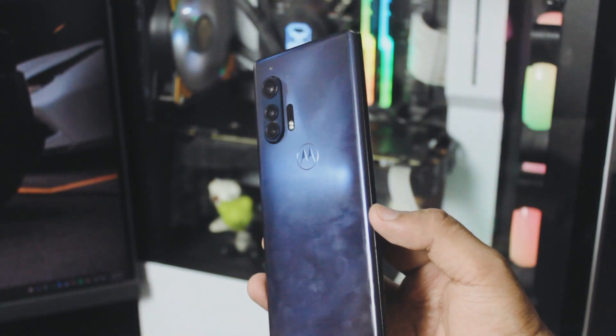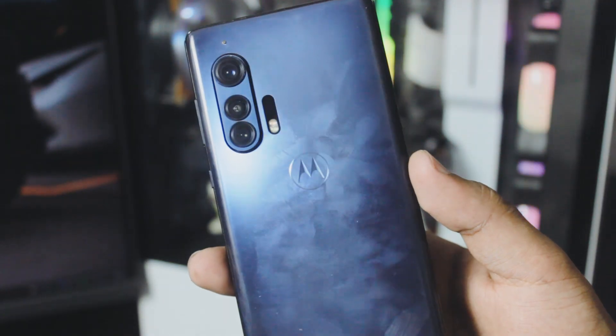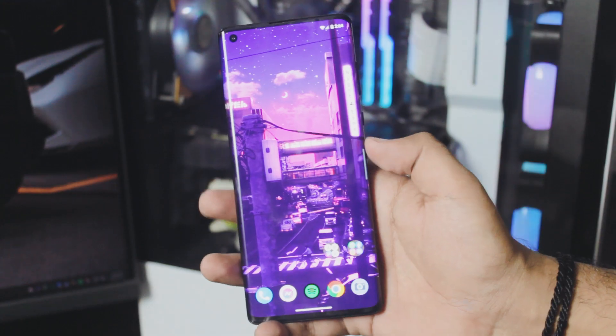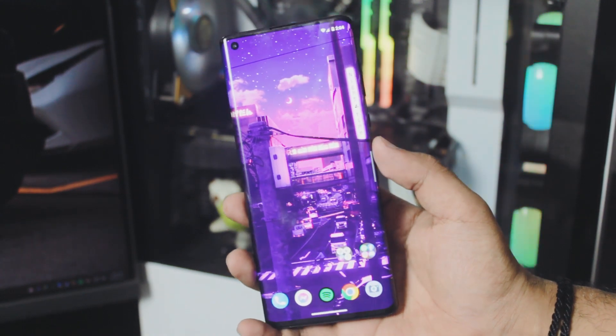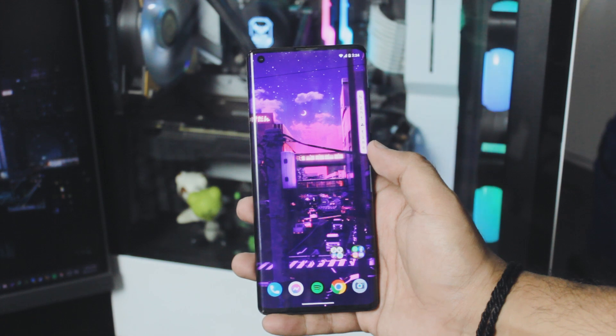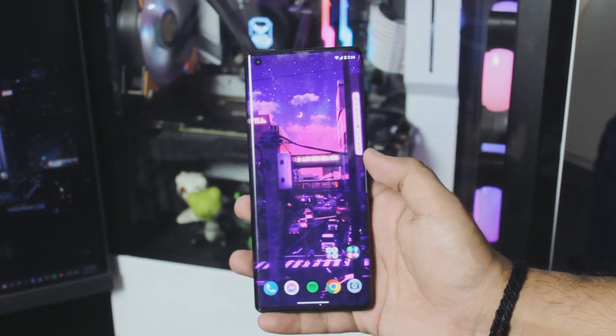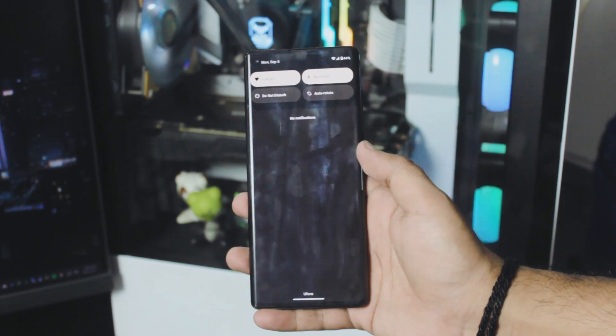As you can see I'm using a Motorola Edge Plus, but as I said before, if you don't have a Motorola that is completely okay — but if you do, kudos to you. The first thing you want to do on your Motorola phone is really simple. We don't need to download any third-party apps.